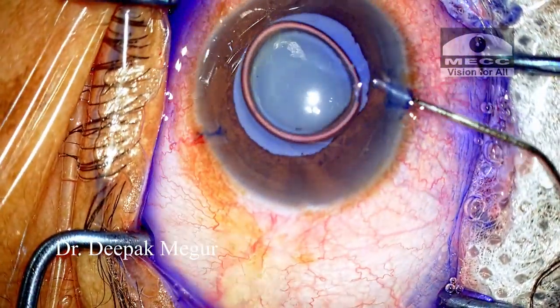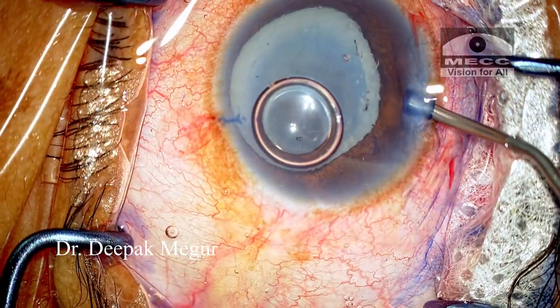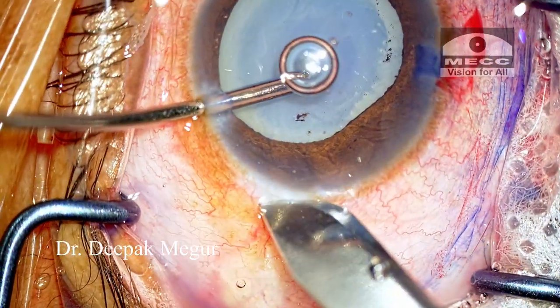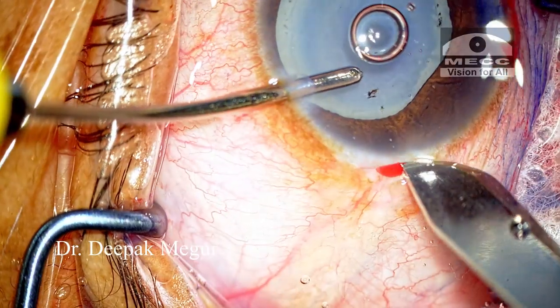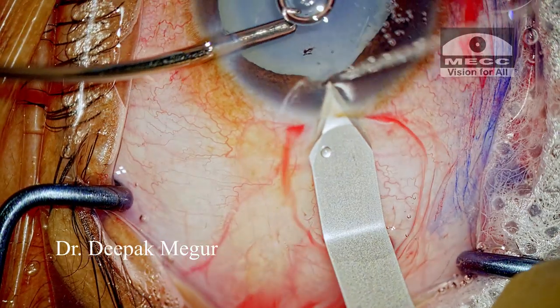There are certain challenges when we're dealing with these hypermature cataracts, Morgagnian cataracts. The first obviously would be that we need to deal with the capsule which is very flimsy, and visualization is compromised because of the leaking fluid.